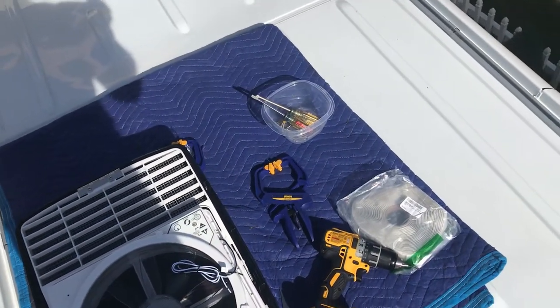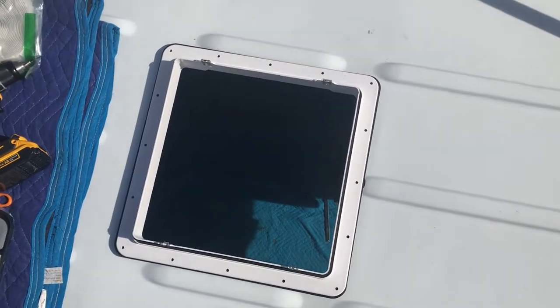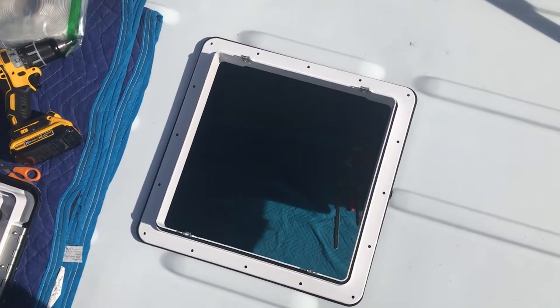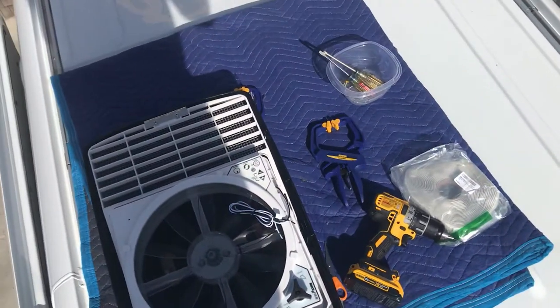Afterwards, when we're done with all of that, I'm going to bring up some flex seal and start sealing this thing up — spraying around the edges and over all the screw holes to get it weather-sealed. And we'll be done for today.